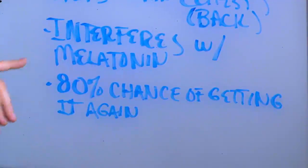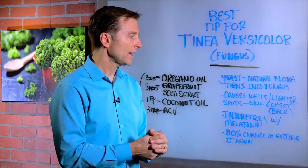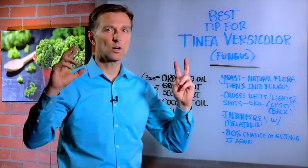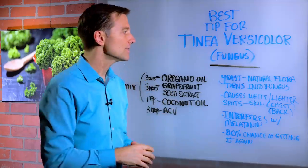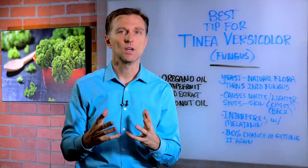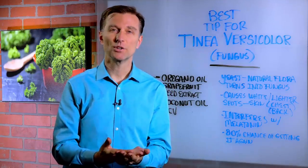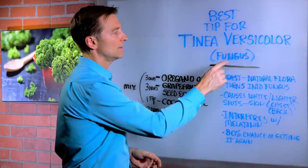If you get it, you're going to have an 80% chance of getting it again. What normally happens is there's a friendly yeast that lives around your body — part of the natural flora, the microbes, the friendly bacterial yeast layer that lives on the skin — and it gets converted into a fungus when the environment changes because you took an antibiotic, took some medication, or you're eating junk food or a lot of sugar, and then it shifts over into this fungus.